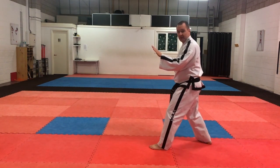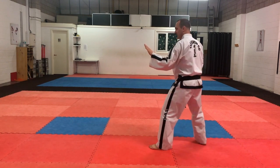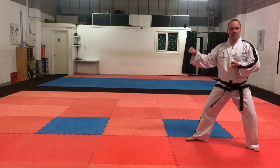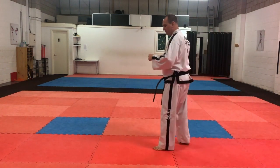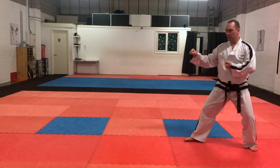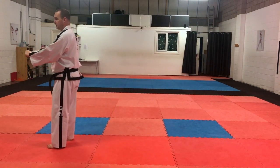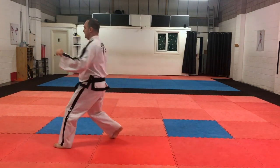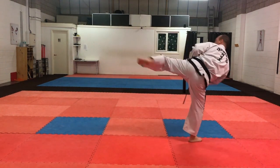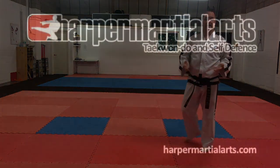The counter attack for number six is similar to number four except instead of the front kick we're going to do a side kick — side kick, step backwards, and into a forearm guarding block. So from the last knife hand guarding block, side kick, recover, back to forearm guard. The full defensive routine: right leg back, knife hand guarding block, side kick, recover, guarding block. And that's it.